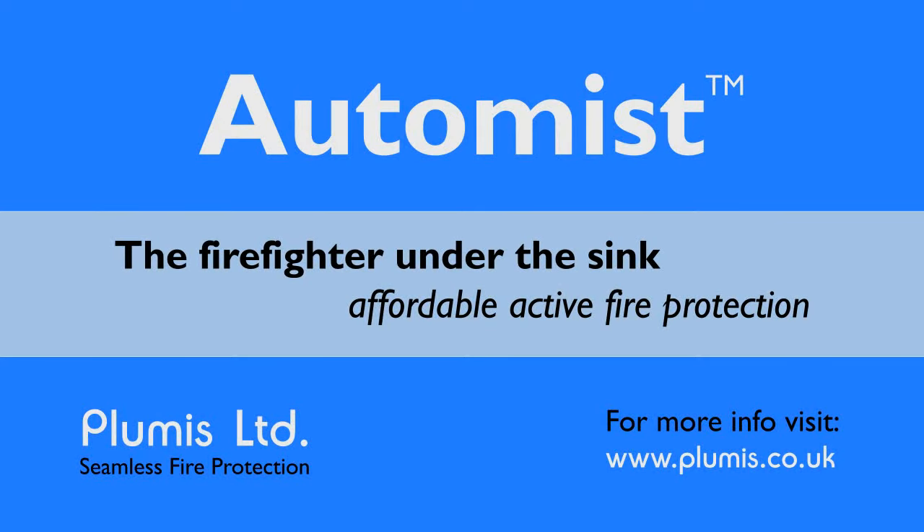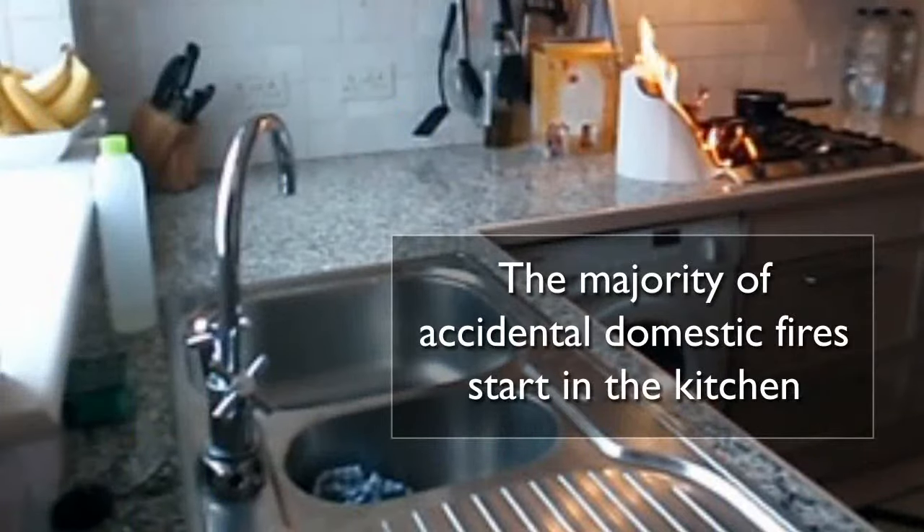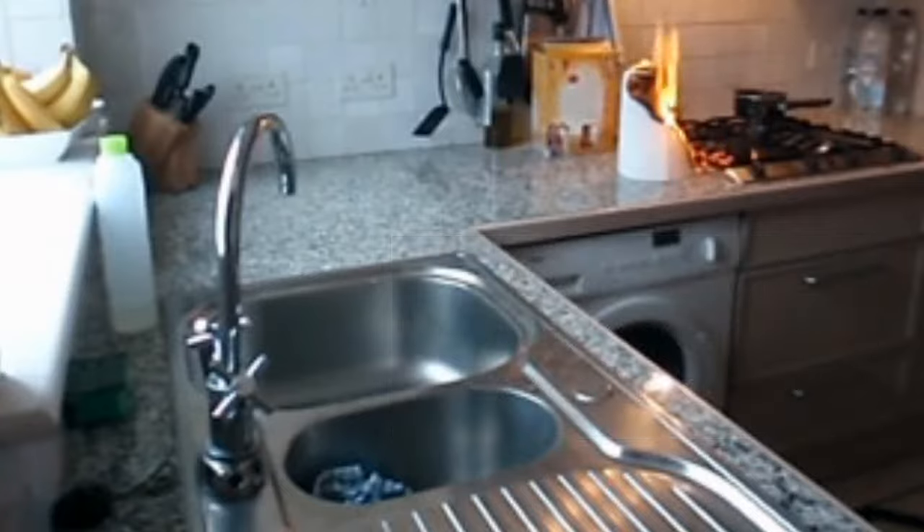AutoMist elegantly transforms your kitchen tap into a fire suppression device. In the UK alone there are 300,000 accidental dwelling fires each year. 60% of these start in the kitchen.